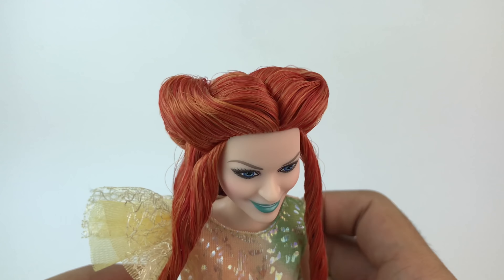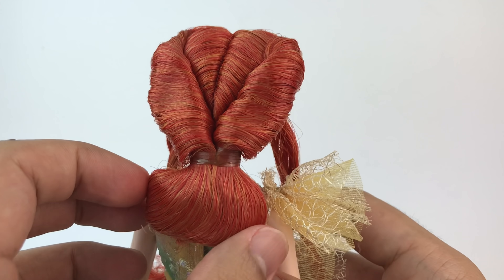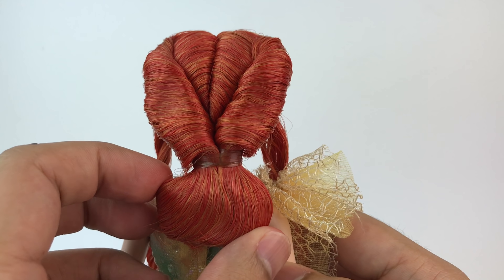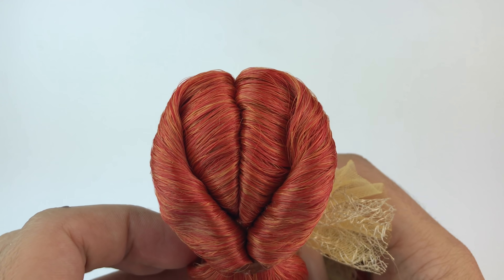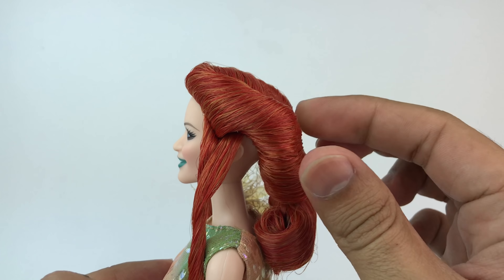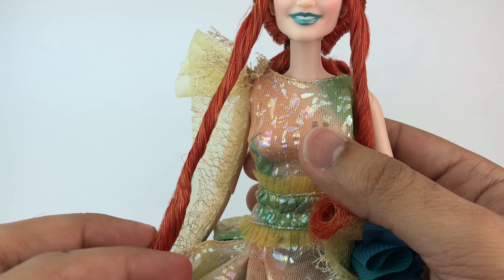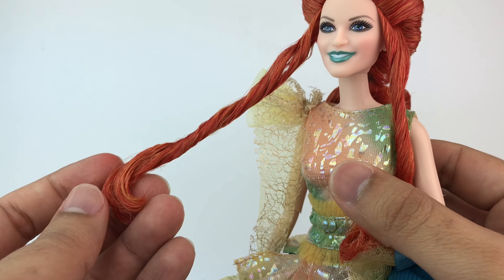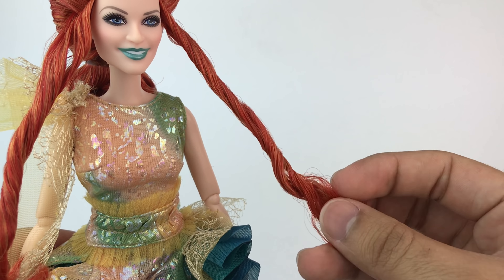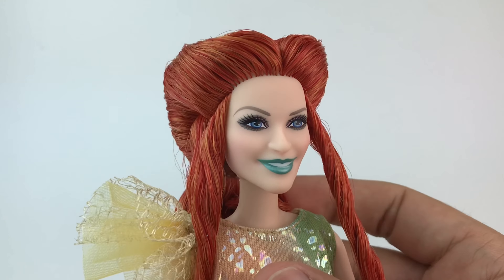Her hairstyle is on point. I'm really surprised with the way they styled the hair and the way it came in the box, because usually stock photos are one thing and the doll is another — but that is not the case here. She looks just like she does in the stock photos. Look at that intricate hairstyle. She has this bun, and part of me really wants to let it all loose and wash it, but I won't. She also has these long strings in the front which are all curled up with a little bit of gel. It's a really cool look.